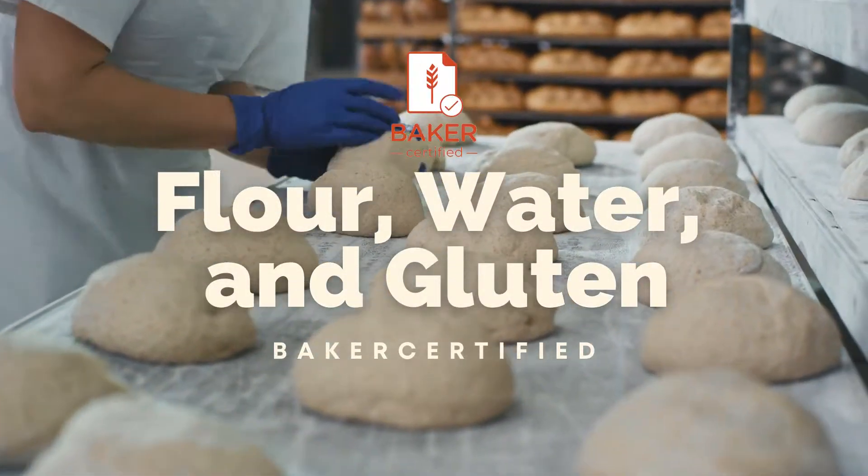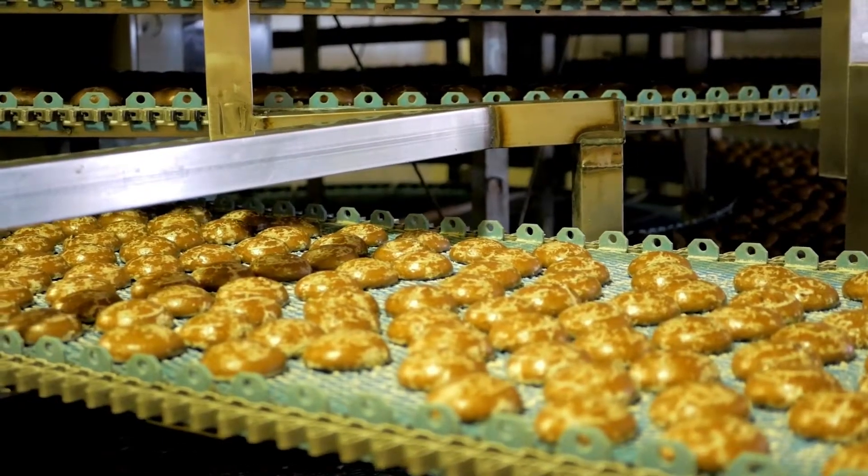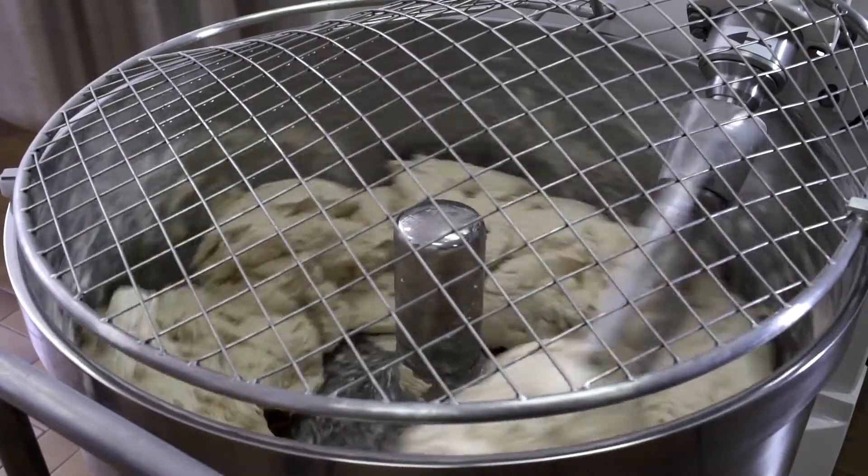Baker certified: flour, water, and gluten. Do you need a better understanding of the ingredients in bread? Here's what this online certification course covers.